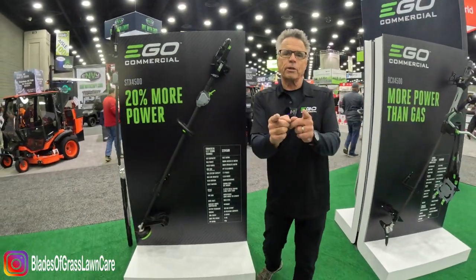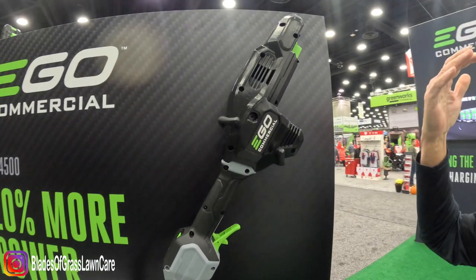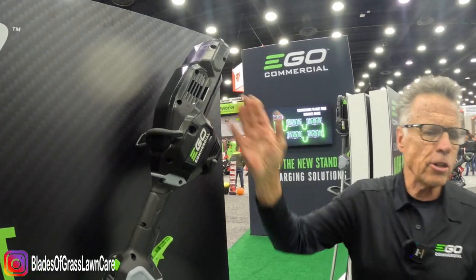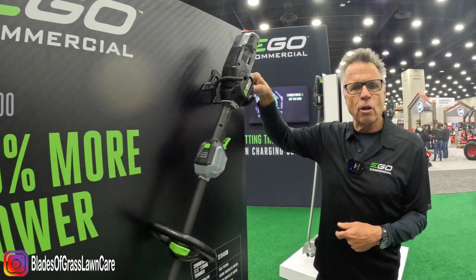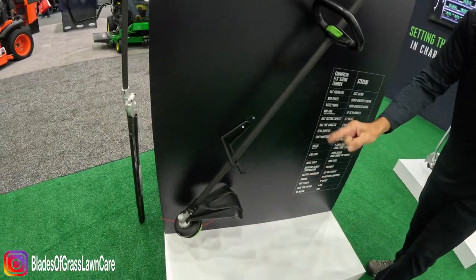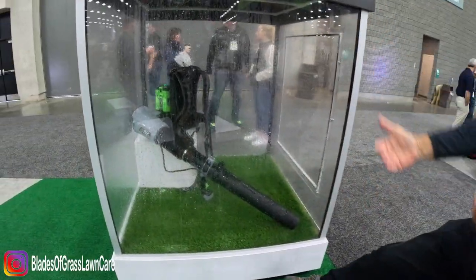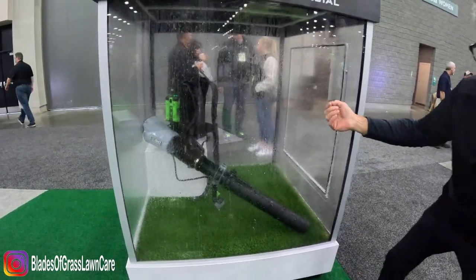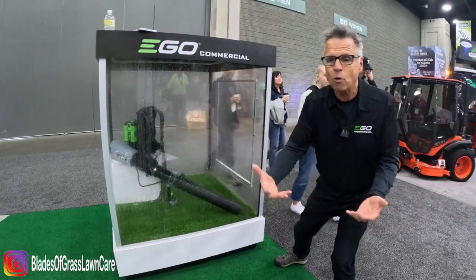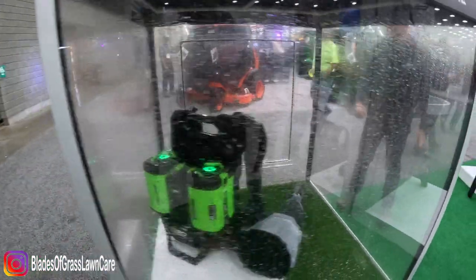Here's our dedicated string trimmer — 17.5-inch cut, going for about 60 minutes on a single charge, with the carbon fiber shaft. Something very interesting: the motor at the top is field serviceable. A lot of people worry that if there's a problem with the electronics, you're stuck. But you can open up a door, pop in a new PC board, and get back to work. The gearbox is serviceable as well. And here's every landscaper's nightmare — leaving tools on the truck in the rain. Well, this is IPX5 rated, which handles nearly monsoonal rains without harm.